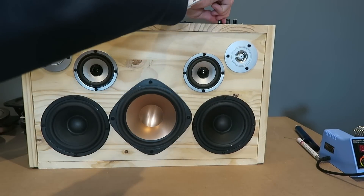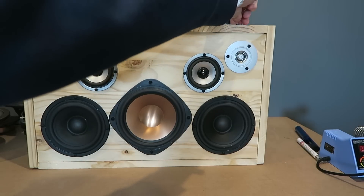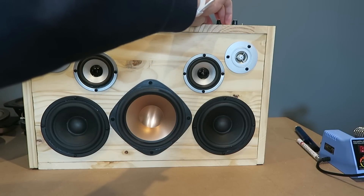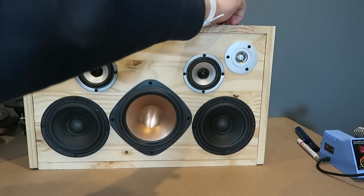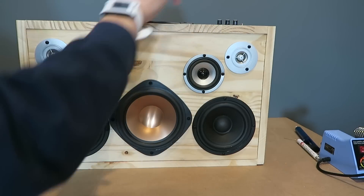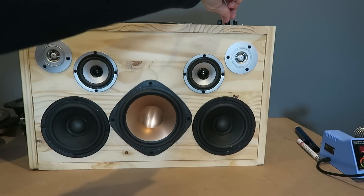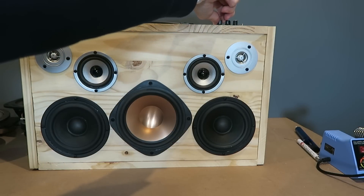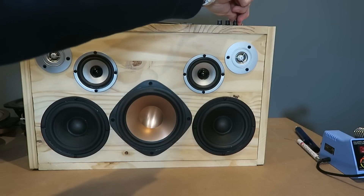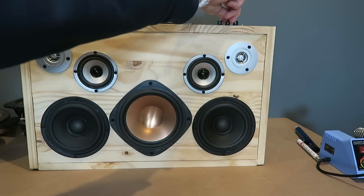Here goes some audio after I turn this down all the way. So there's about normal volume. Just doing bass — there's a little air leak in the back I've got to fix. And then treble only. It's got a decent amount of bass as it is with the mid-range drivers here. And all together again.